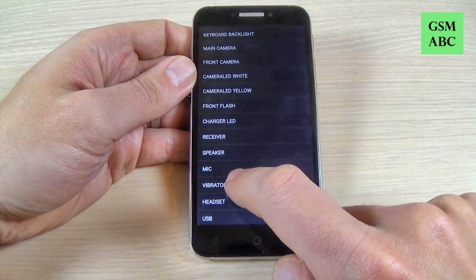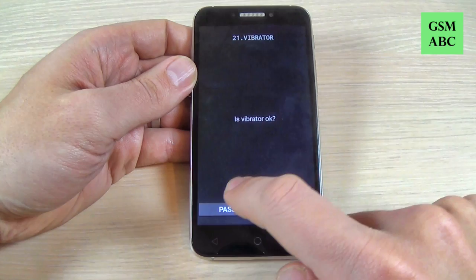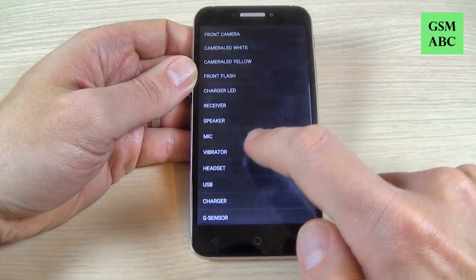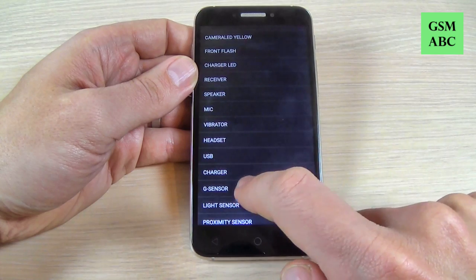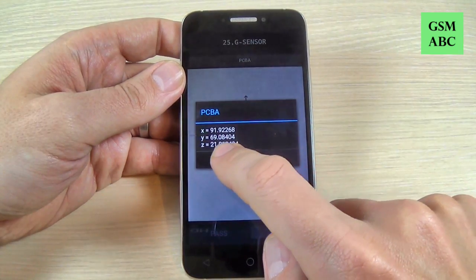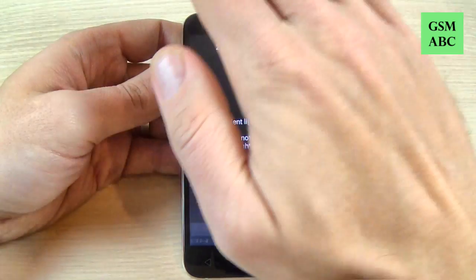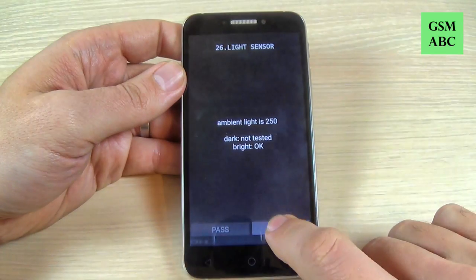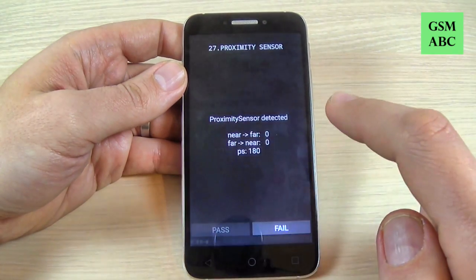We have the microphone, the vibrator, the headset, the USB, the charger, the G sensor, the light sensor, the proximity sensor.